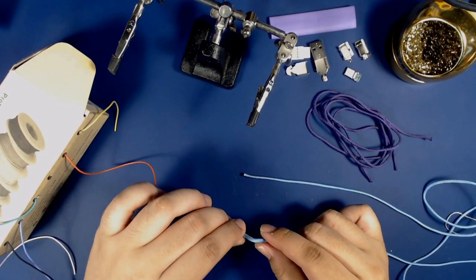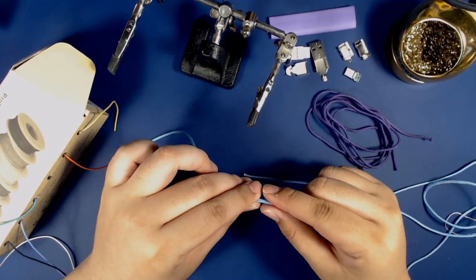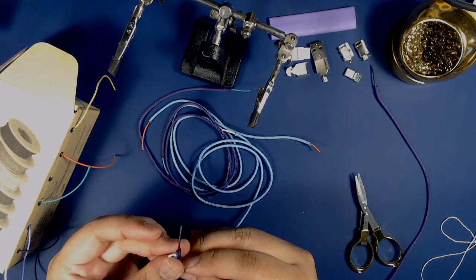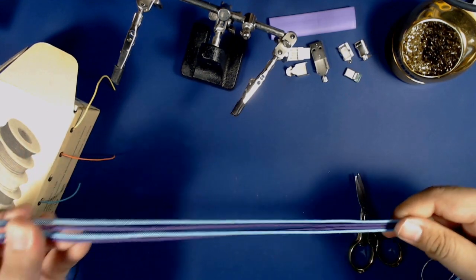I typically like to leave a little bare wire length at each end as I'll use that for soldering towards the end. Here, to save some time, here's all of my sleeved wires that I just finished. I'm just arranging my wires in the order I'm going to solder them on — these colors are looking really good, really excited to see how this cable's gonna turn out.